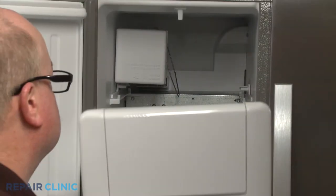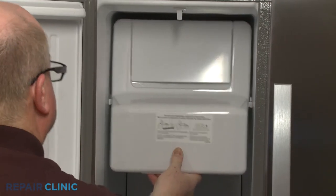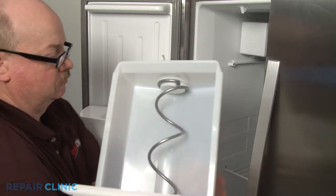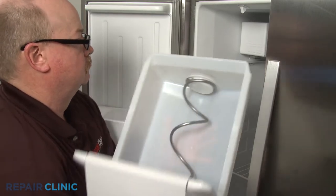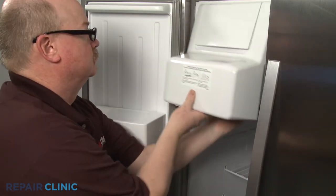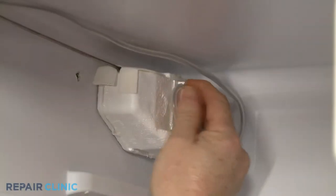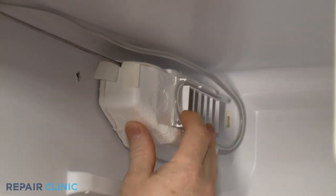Slide the ice bucket into place. If the bucket doesn't slide all the way in, you can rotate the auger to allow the bucket to be fully seated. Align the thermostat sensor on the new damper assembly and snap the sensor under the tabs.